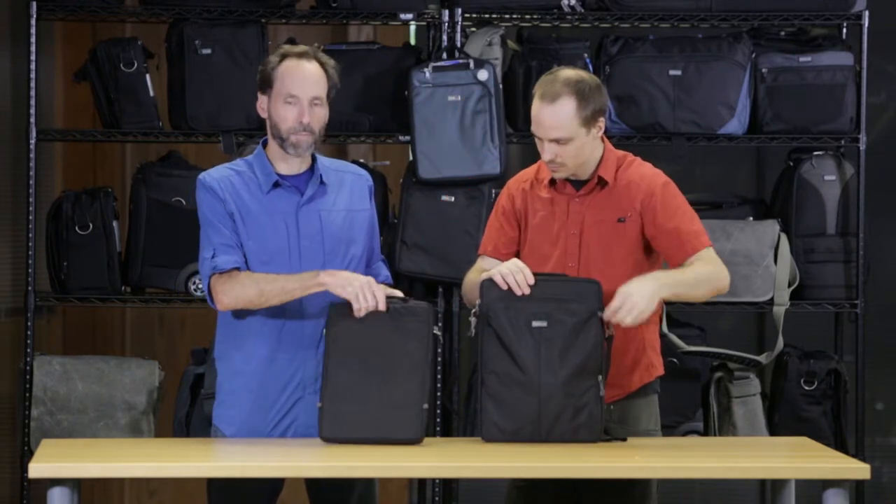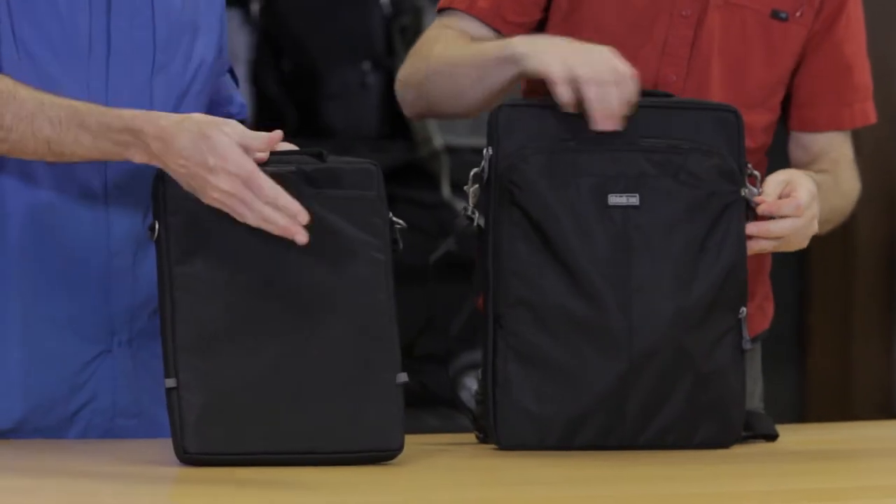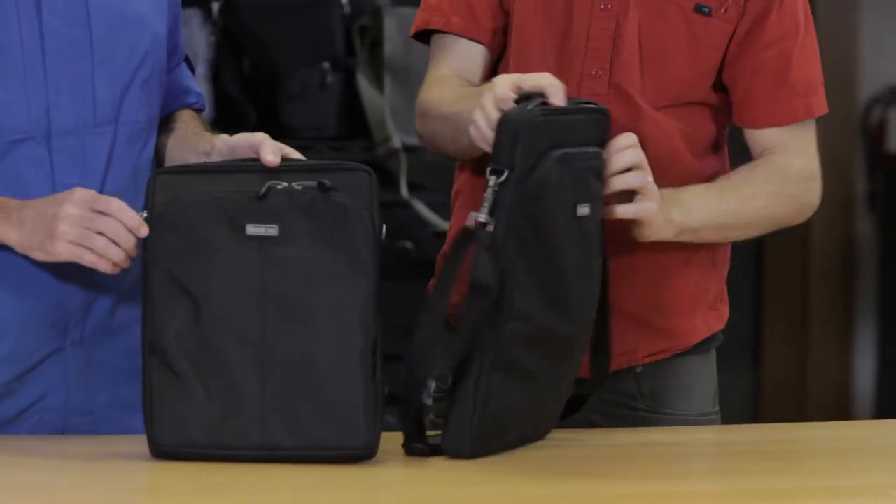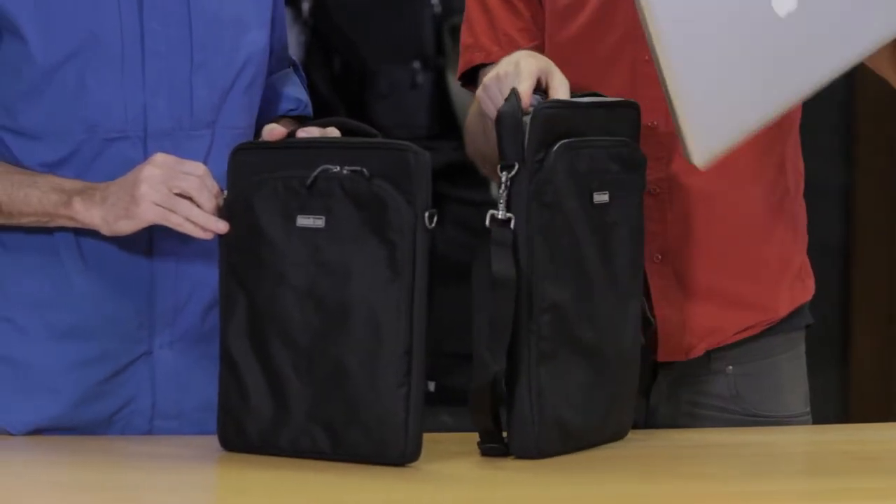It also has a simple back pocket for papers, magazines, and other things you might want to carry with you. As you can see, this fits the 15-inch MacBook Pro.